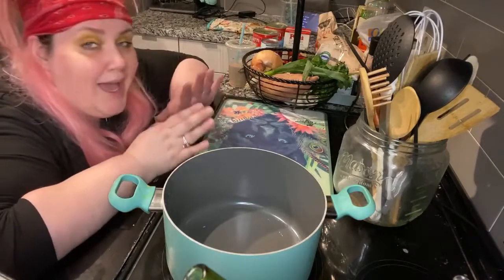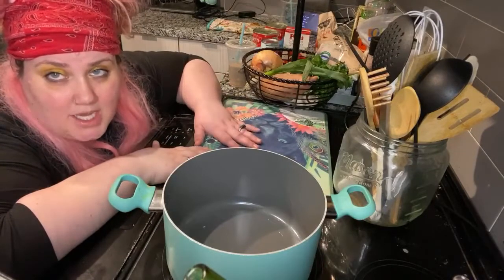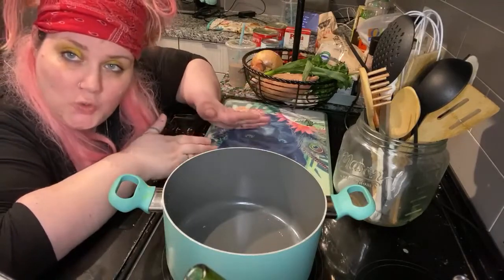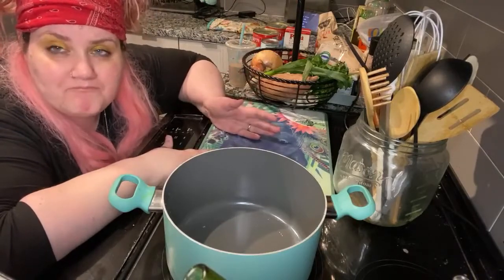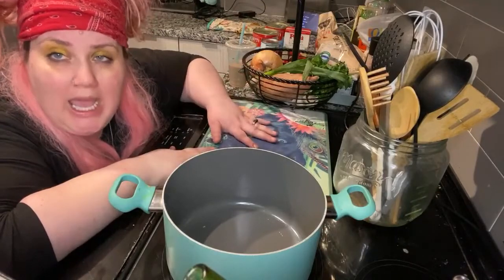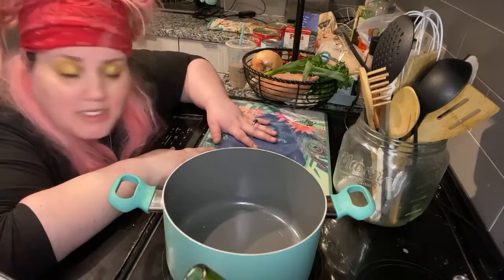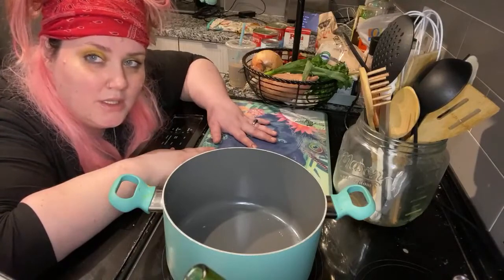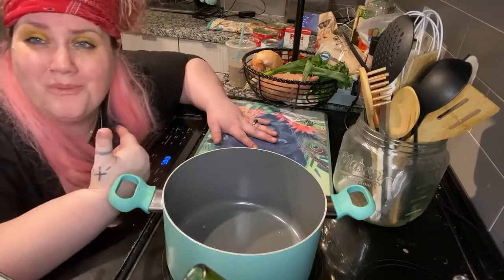Because of that I need to make some homemade marinara sauce. I am not pulling out the Ragu, I'm not pulling out the Newman's Own, I'm not pulling out the Prego — I am making my own damn sauce, because that's how it should be. I'm showing you my recipe.